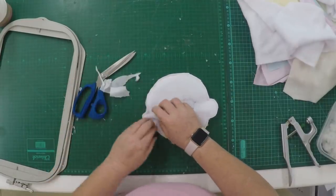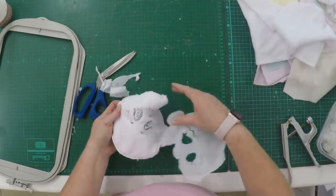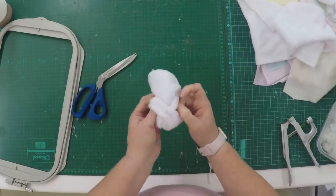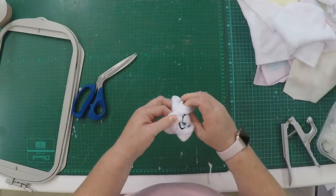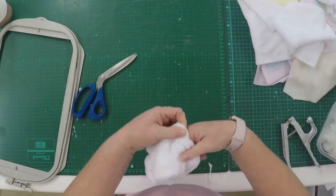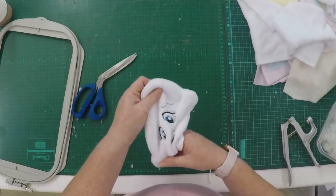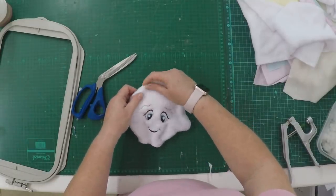The tear-away comes off quite easily. Throw away all the fluff and excess, and then turn your head inside out. With larger dolls it's easier to turn; with smaller ones you might need some tools. Make sure you press out the ears, and there's your head!